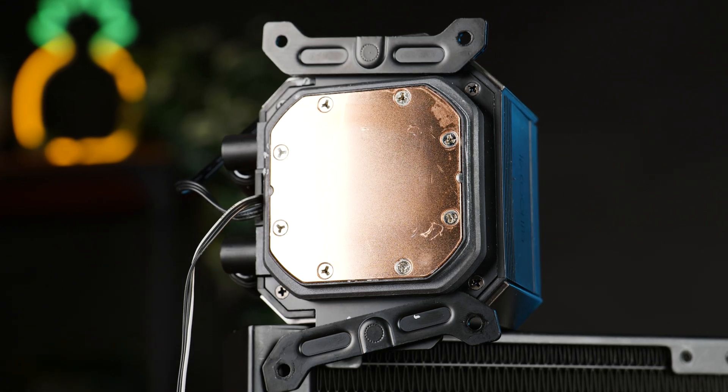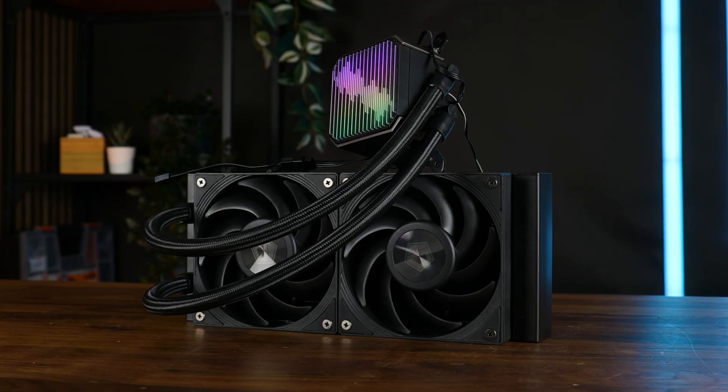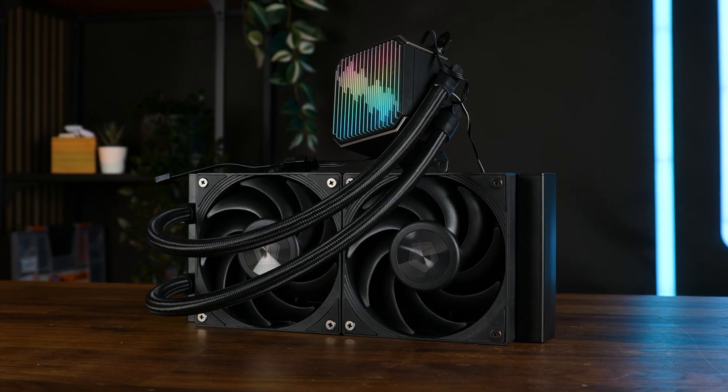Below the block, we have a 54x54mm copper base with rounded edges. Overall it looks simple — all black with a touch of RGB — and it feels like a higher-end product.